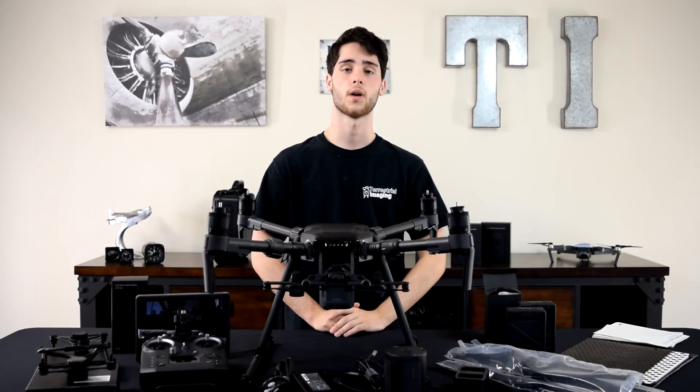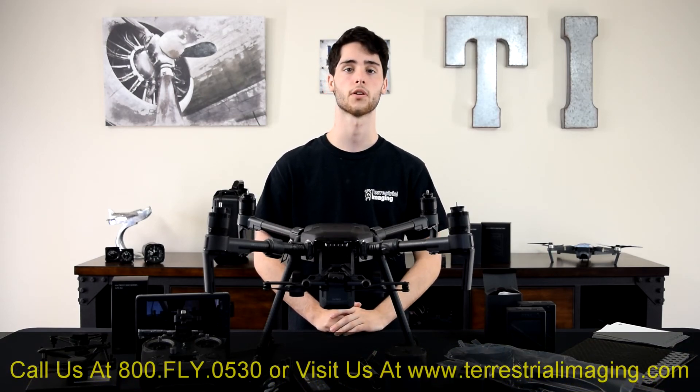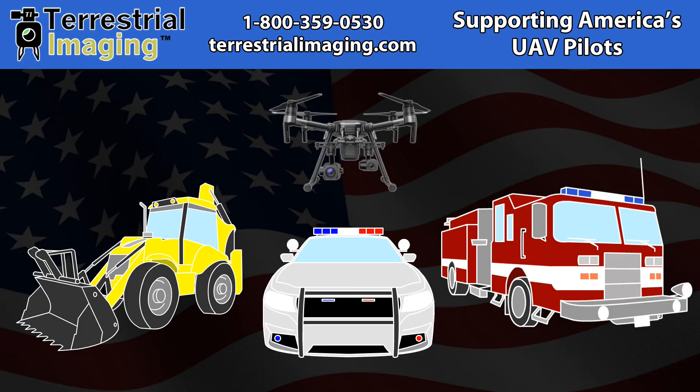That's it, guys. Thanks for watching. If you liked the video, give it a thumbs up. If you want to see more, subscribe to our channel. Be sure to visit us on Facebook or our website at www.terrestrialimaging.com. We'll see you next time. Bye.